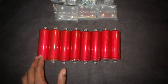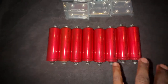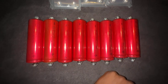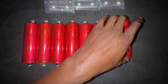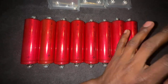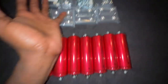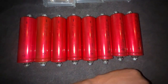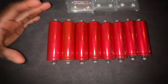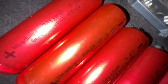Okay guys, so as y'all can see, these are my cells. If you're wondering where I get these from, they actually come from a website called Battery Hookup. When I purchased these they were going for like five dollars a cell, so I figured it wasn't a bad deal to get your feet wet with this DIY lithium stuff. They're used cells.